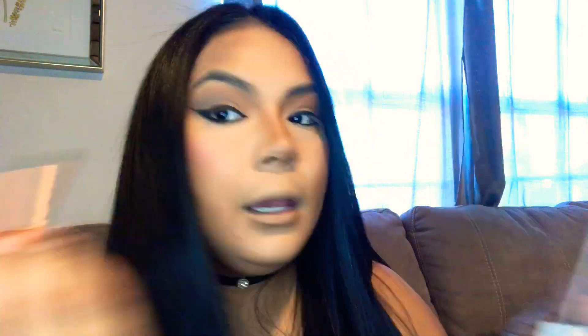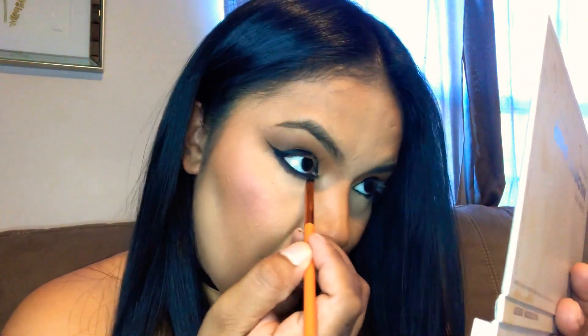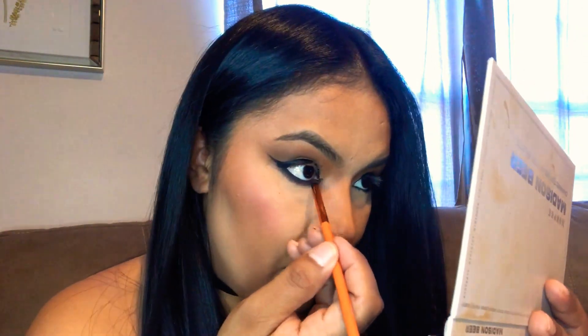Now I'm using a black eyeshadow under the eye and blending it as near as I can to the waterline — blending it really well to get that smoky eye we're looking for. I have a little fallout but I'll clean it after I finish. Setting the liner with eyeshadow at the same time makes a big difference — it sets the liner in place all day and smokes the eye.